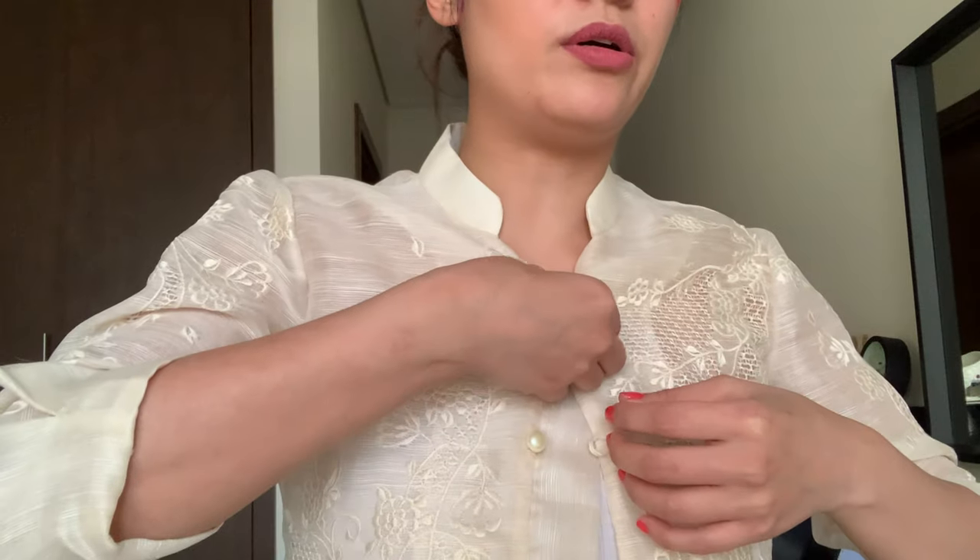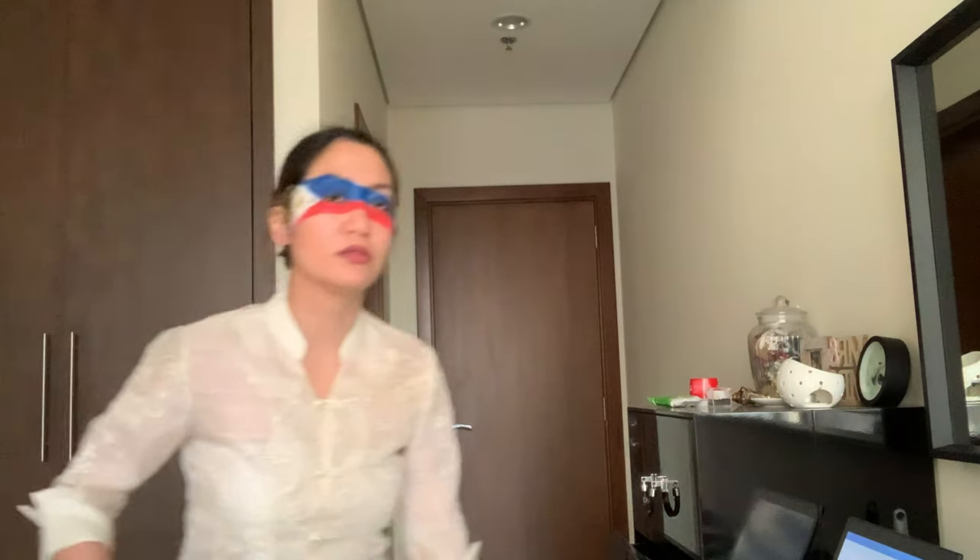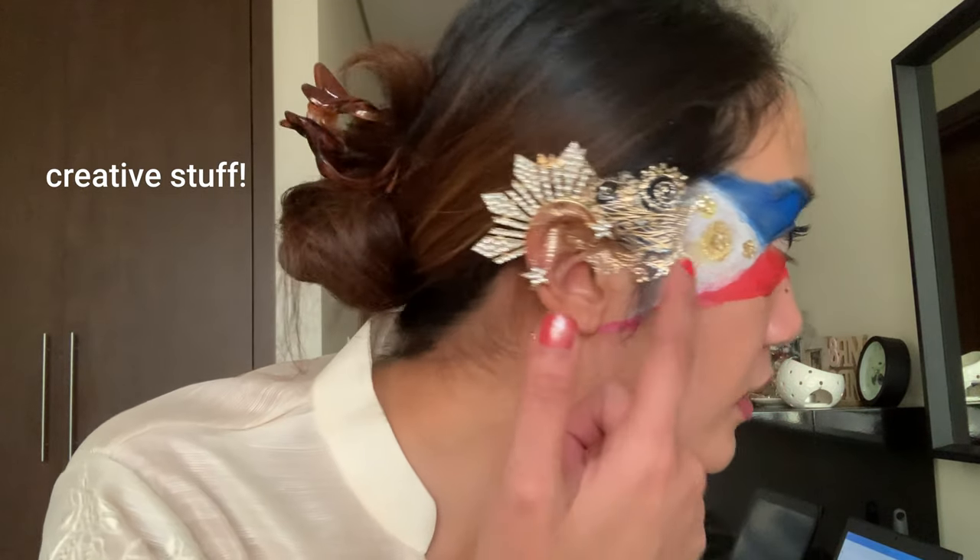I got the female barong and I'm gonna put it on to complete this look. This is so cool! I look so old. I've got the sun, rays, and the three stars — perfect! Wow, this look is complete! I've worn something traditional at least. Happy Independence Day Philippines, and I bring greetings from Dubai!